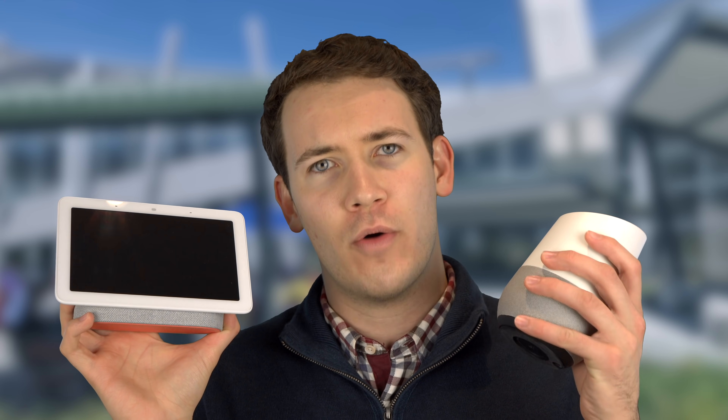The Google Home Hub can do basically everything a Google Home can, so I'm going to structure this video a little differently — I'm only going to talk about the areas where the Google Home Hub adds to the overall experience of a Google Home speaker. The first area I want to talk about is music playback.